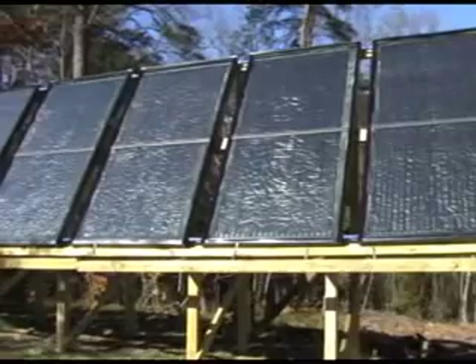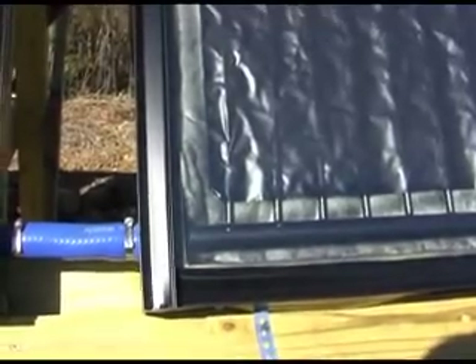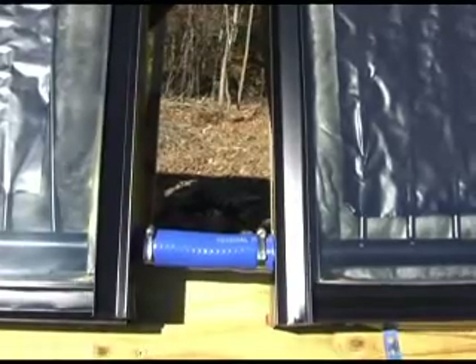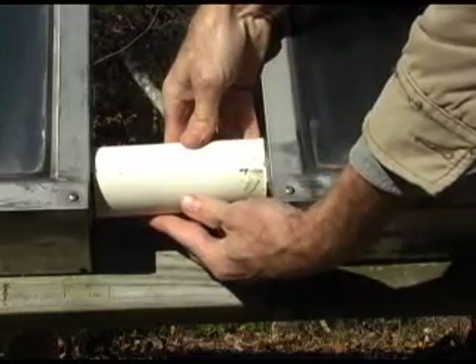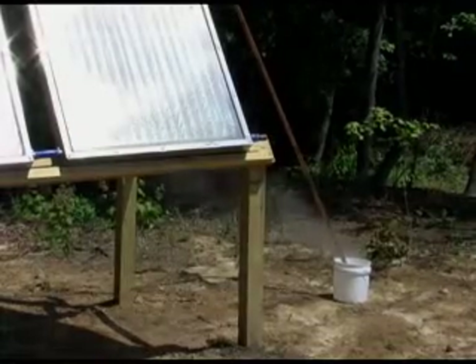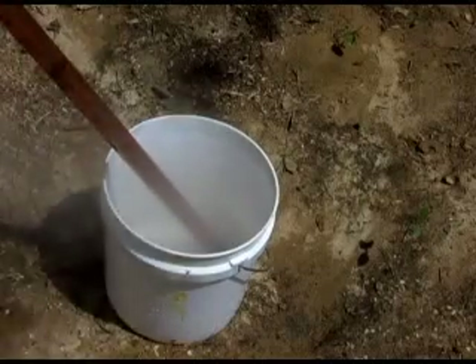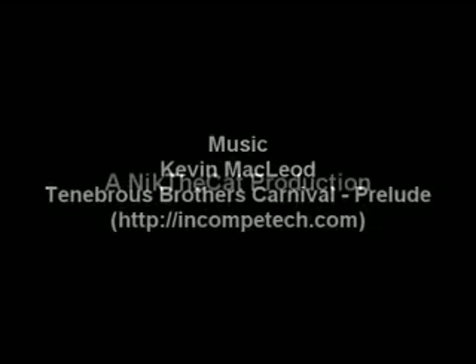To complete the project, the panels were mounted on a rack. Tempered glass was added and flashing used to cover the edges of the glass. Silicon radiator hose was used to connect the panels, which allows for disassembly later if necessary. PVC pipe was cut lengthwise and used to cover the radiator hoses. We pumped 60 degree water from our garden hose into the set of panels and steam came out the other end after the panels had been sitting in the sun for a while.